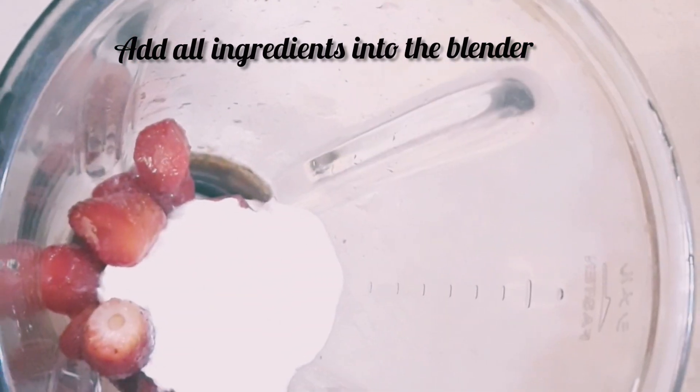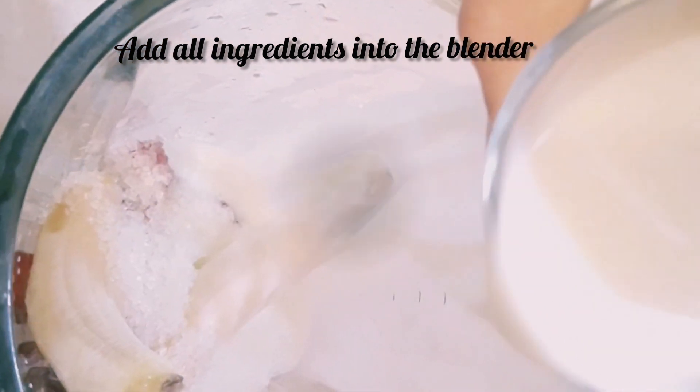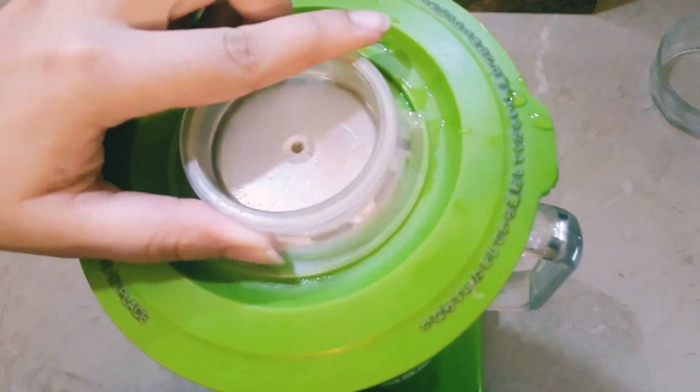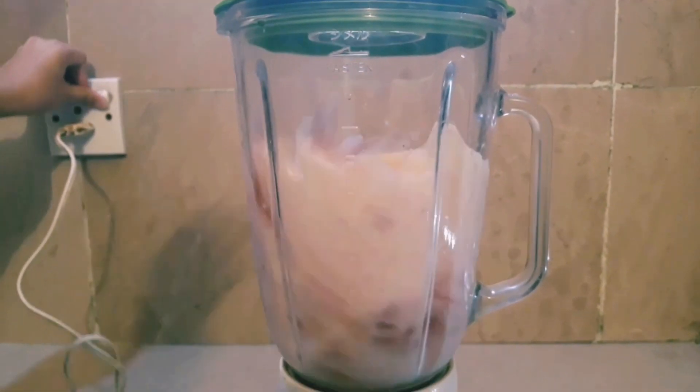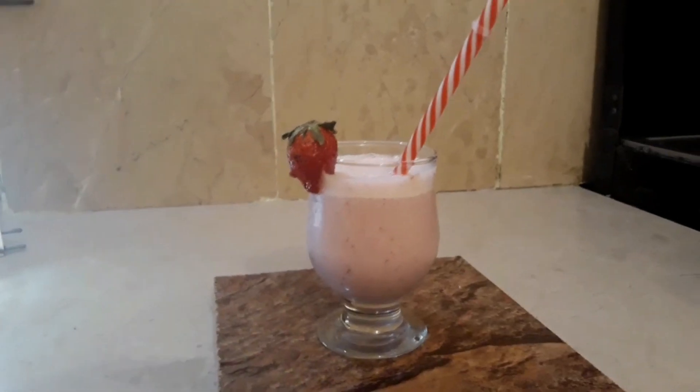First of all, we will add all the ingredients in the blender — this is what I taught you in the previous video. We will blend all the ingredients. Our strawberry smoothie is ready.